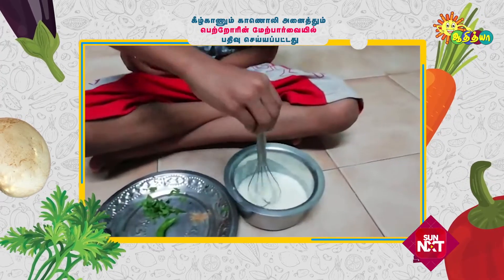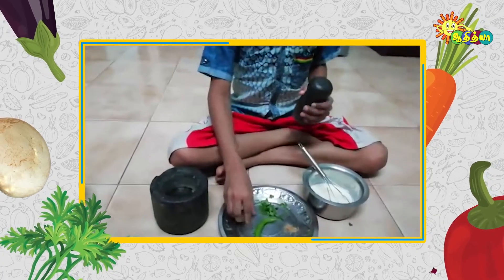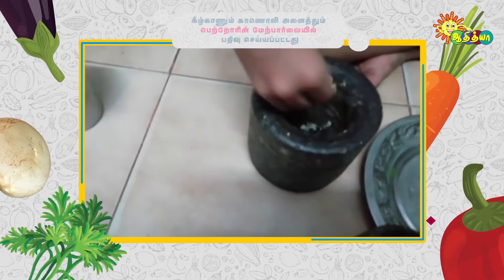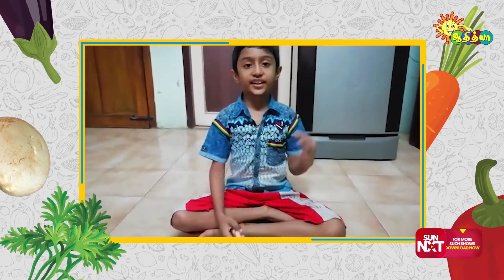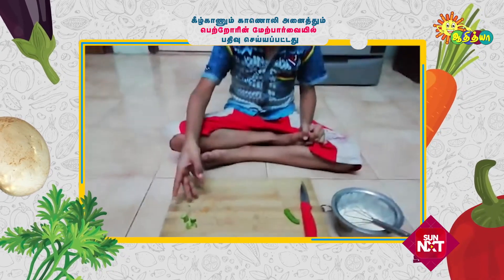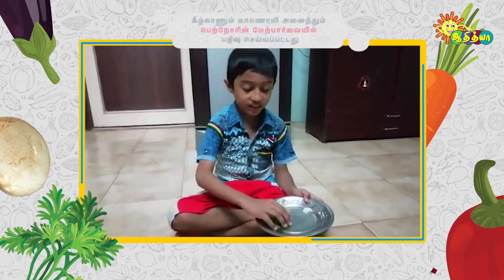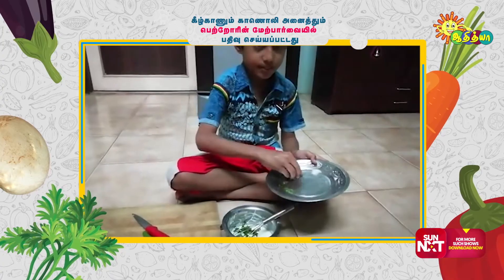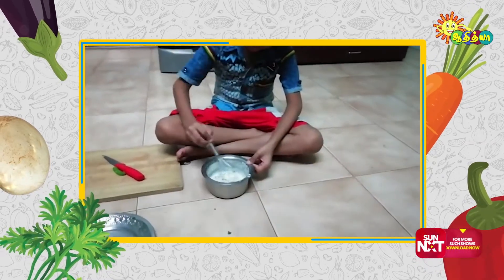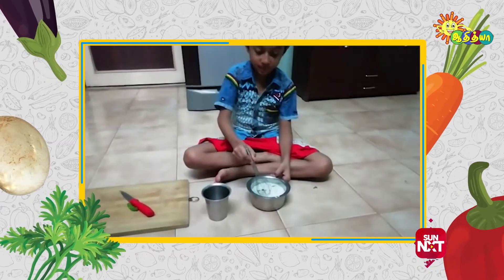First we should mix the thick curd. We should press the ginger, then add the pressed ginger into the thick curd. Then we should chop the green chilli and add the chopped green chilli. We should add some coriander leaves, some acetate folia, and some salt.